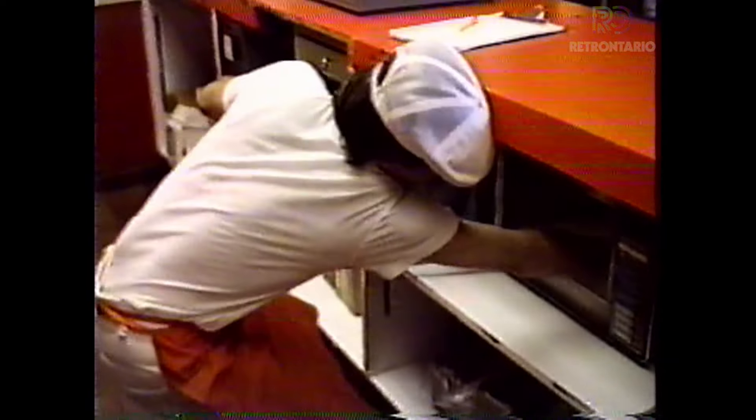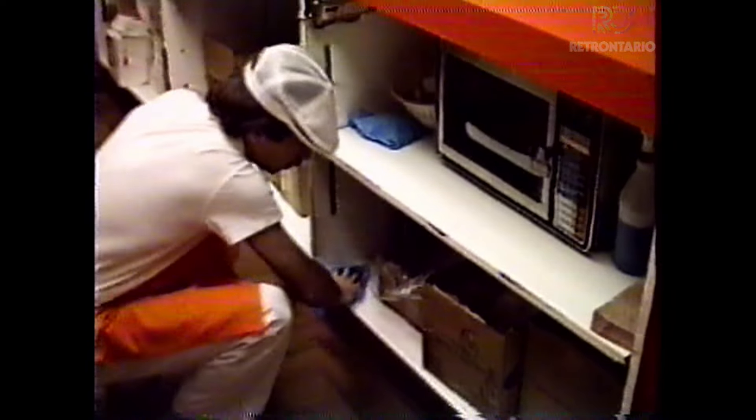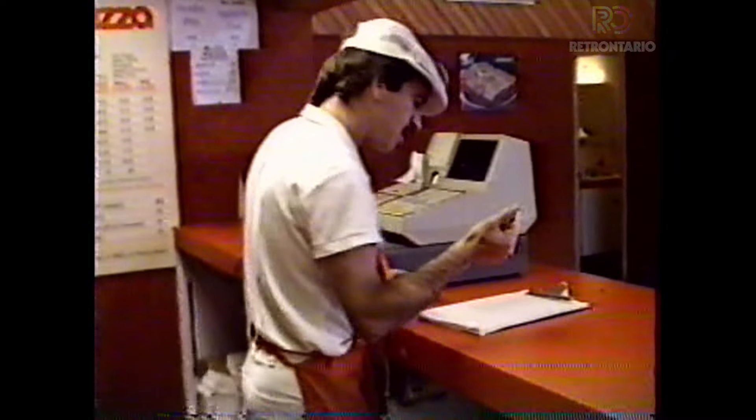Next, we're going to move to the shelves under the front counter. The shelves under the front counter include everything here under the serving area, as well as the microwave oven. Again, if this is done as the schedule suggests, it'll never get too dirty or too bogged down. I'll check that off as well.